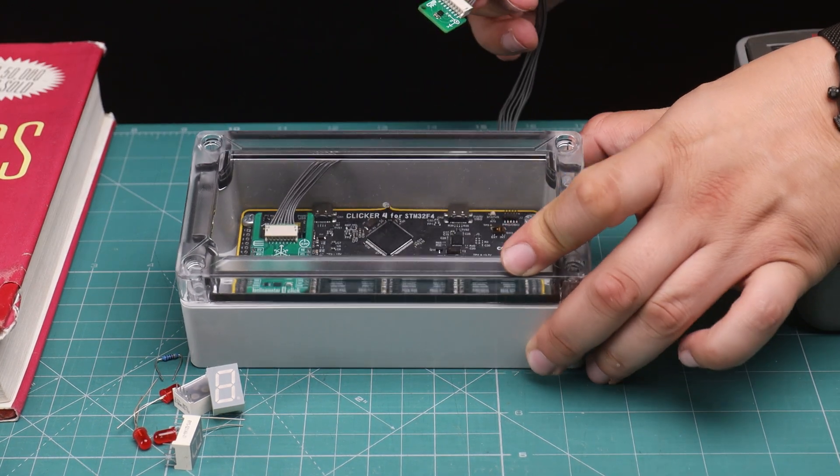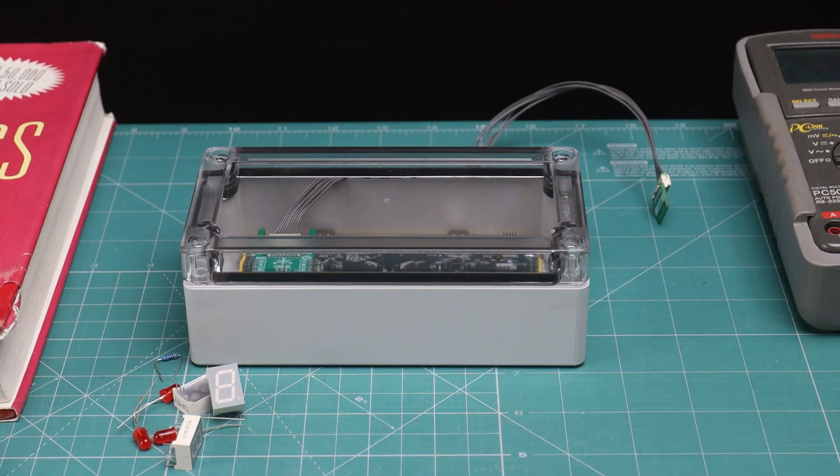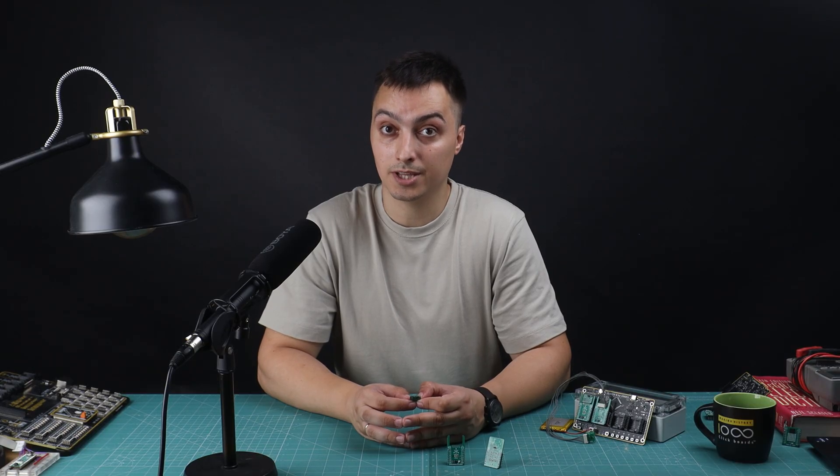Just imagine you're working on a temperature monitoring system. With Click Snap and the extended cables and connectors, you can actually do it.